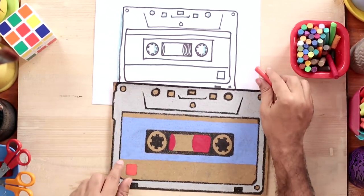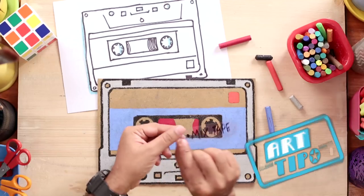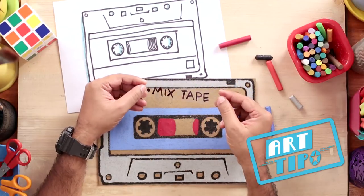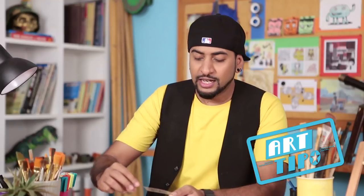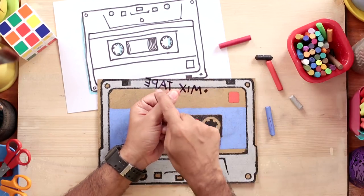I'm done with the colouring. Now I want to add some text to my design. If you want to add text to your design, remember that you have to draw the mirror image of the text. Here I've written on a clear plastic strip, and when you're done, just flip it so we see the mirror image of the same text. Then it's very easy to copy that onto your design.